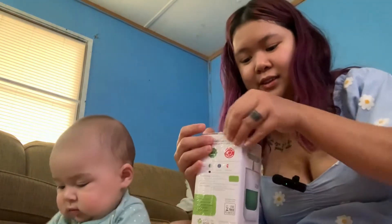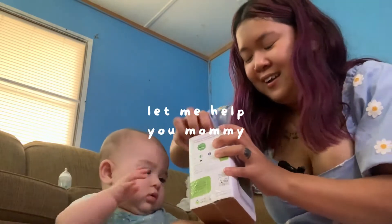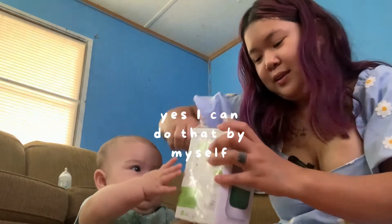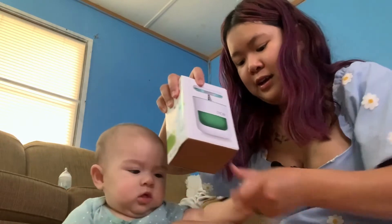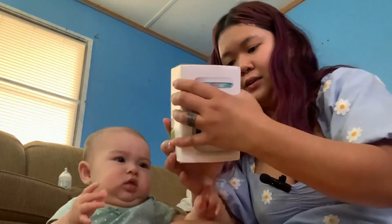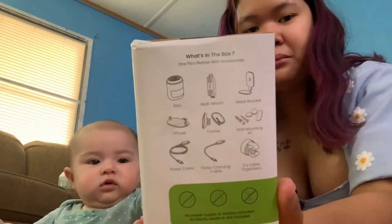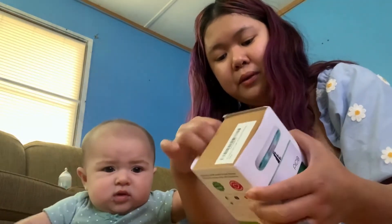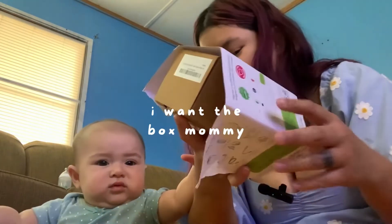You want this? You want to open this? You want to help mommy? No, you can't help with that because you might suffocate. On the back — what's in the back? I'm going to take off the paper. Back to the back. Calm down, girl.